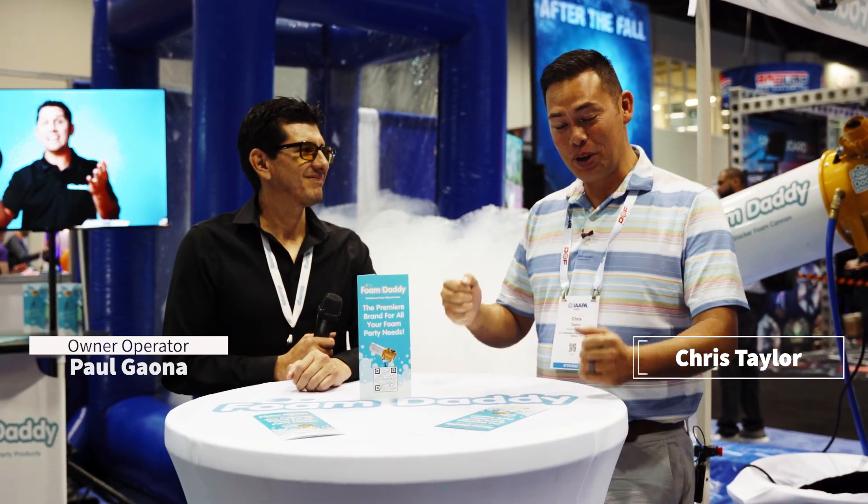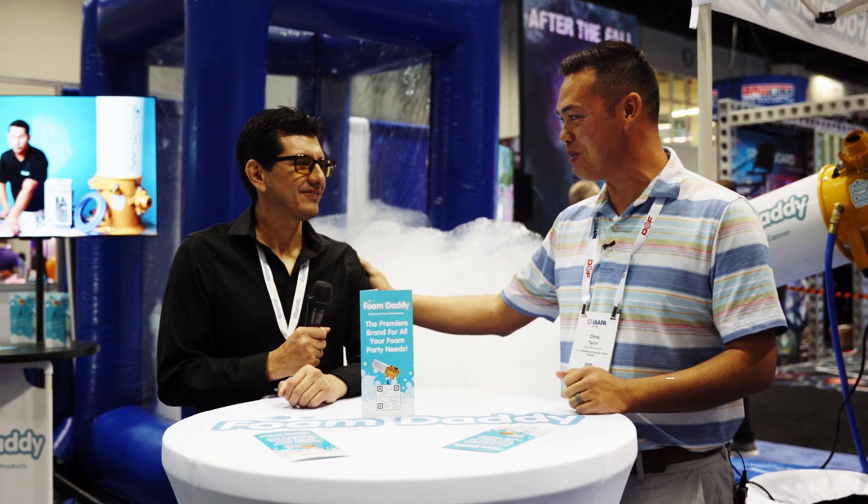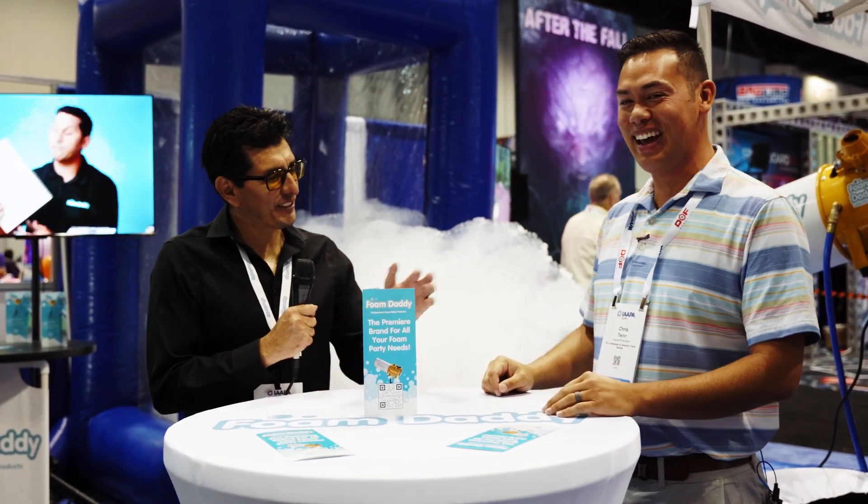All right, I'm here with Paul with Foam Daddy, one of my favorite products that we have in our line. Paul, thanks for talking with me today. Thank you, Chris.